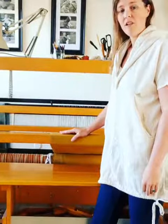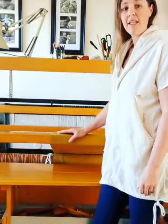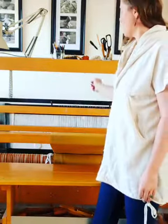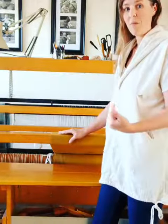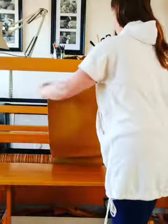We have been working on weaving on the floor loom. I finished the weaving process and hemstitched the end so it doesn't fray or come undone as we do the wet finishing process. I've snipped off the back rod so that it's detached from the back beam, and now it's the fun part — getting to unwind it from the front beam and see all the progress that we made during the weaving process.